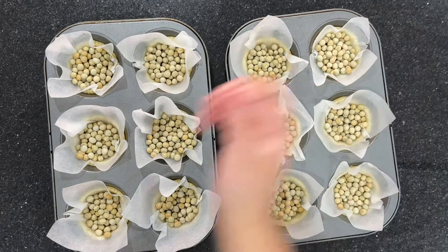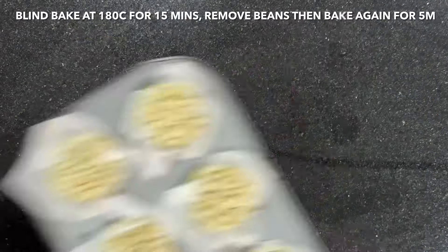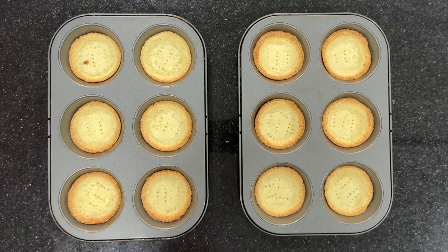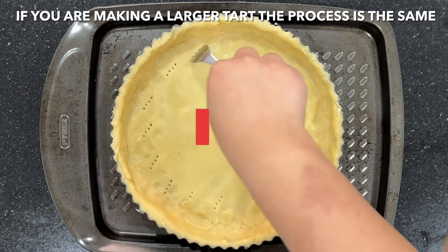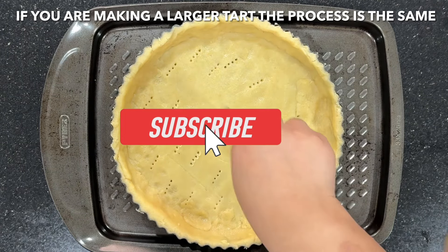When you're making a larger tart, the process is still the same. The only thing that's different is that you will blind bake the tart shell for a little longer. So for the tartlets, we bake them for 15 minutes.